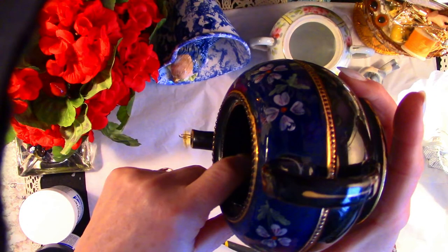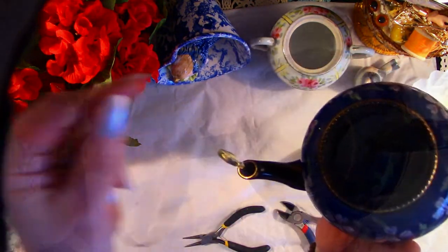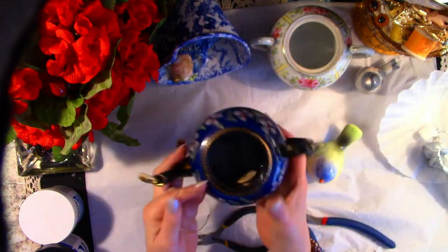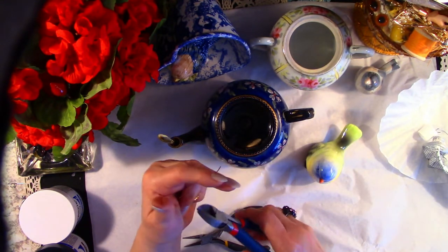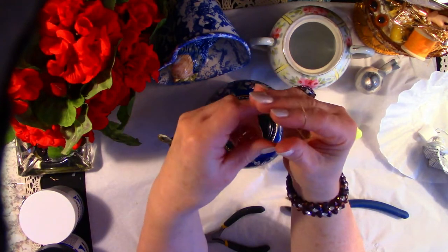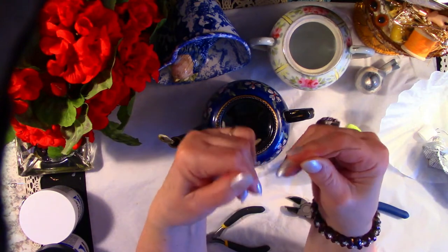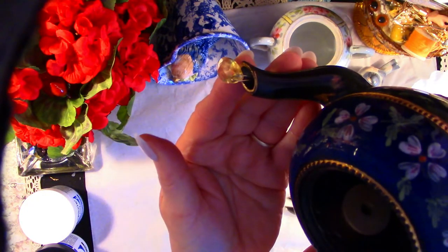Inside the teapot there were straining holes for tea leaves. So I threaded the wire through the bead, then down the spout through the holes in the teapot and anchored them. I used leftover brass wire from making the button ornaments this Christmas. This is just a demonstration of what I did — it was very hard to film, which is why I have to show you how I put it together. It's threaded down the spout into the teapot and then I did anchor it with hot glue.